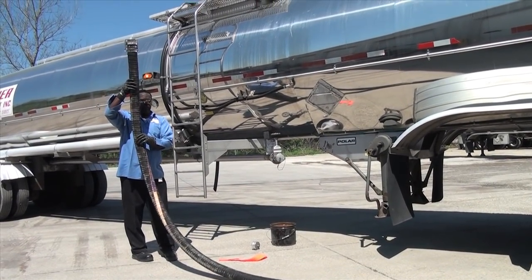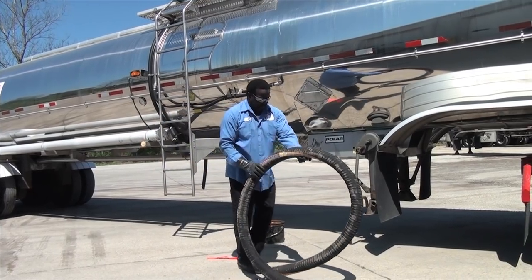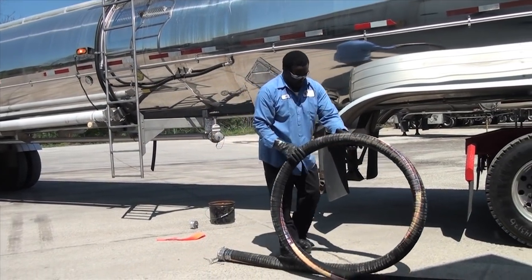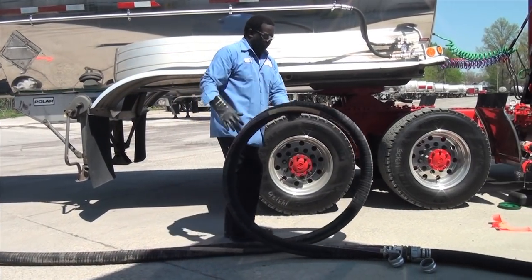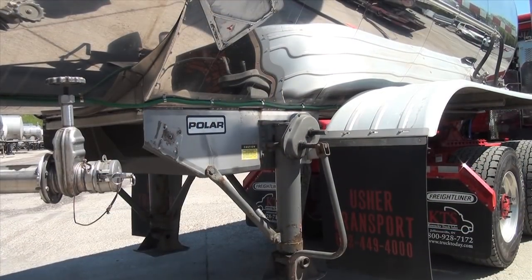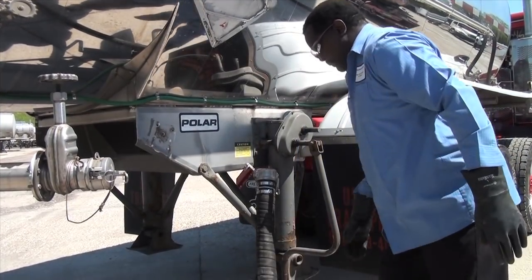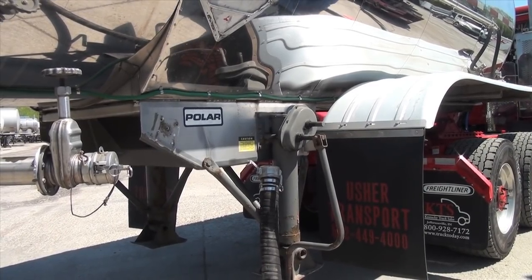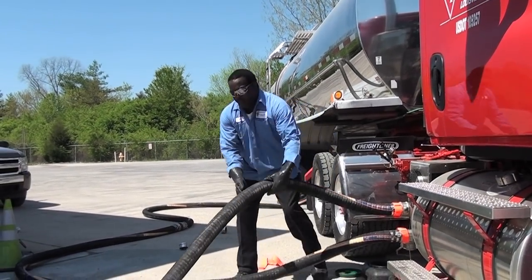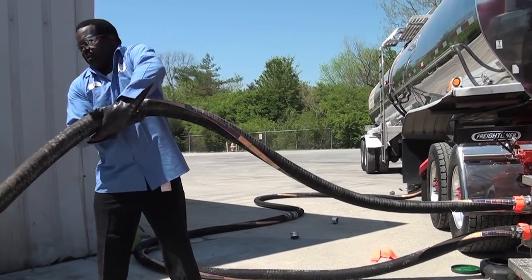With the pump still running, lift the end of the hose from the compartment outlet and roll the hose to drain any product left in the hose towards the pump. Roll the hose backwards to the rear of the trailer and hang the hose at a height off the ground to continue gravity draining. Never place an open hose end on the ground. Lift the hose from the pump discharge to help drain product from the pump to the storage tank.